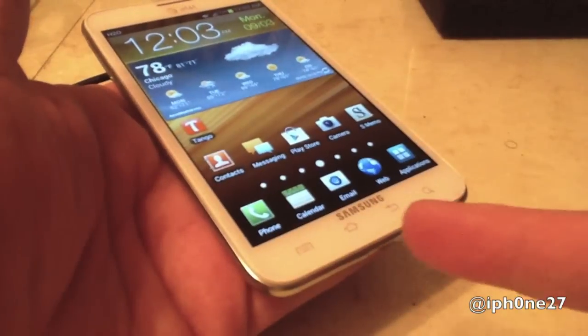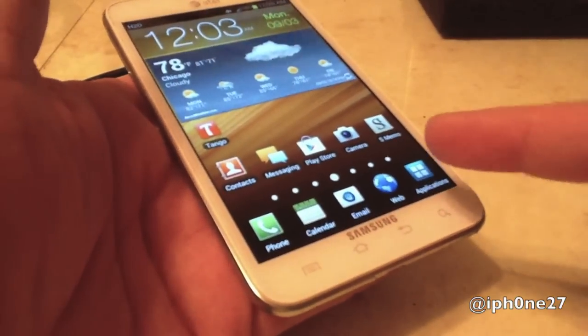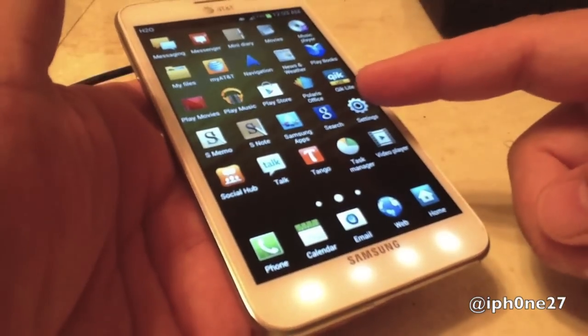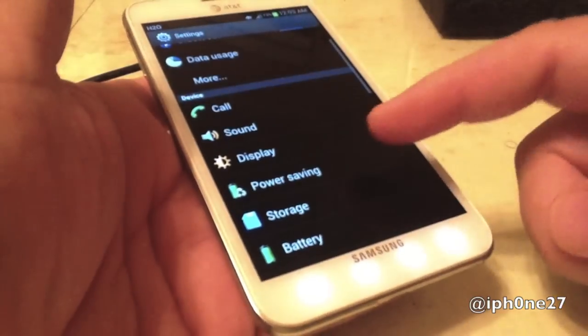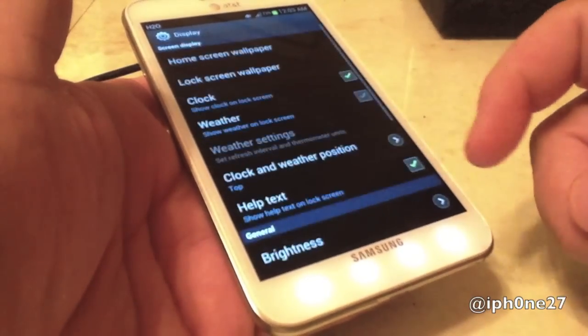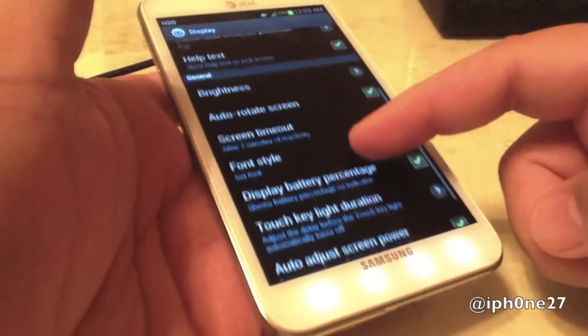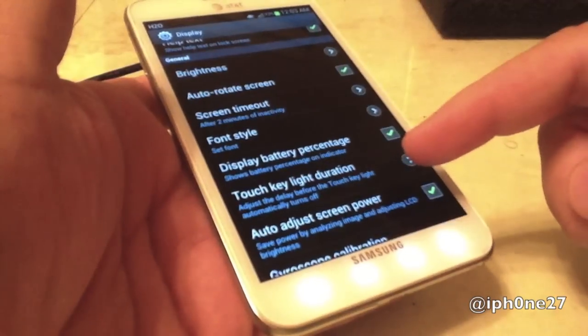All right, to turn off these four service lights as you see here, we're going to go to Applications, we're going to go to Settings, we're going to go to Display, and we're going to scroll to Touch Key Light Duration.